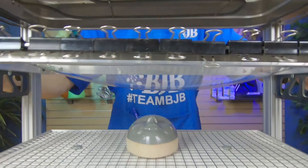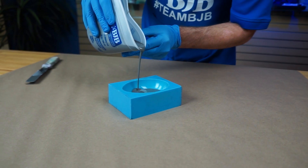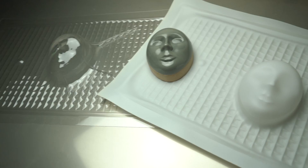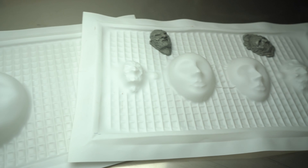TC1630 has been a great economical material for creating vacuum forming tools. Because of its high heat resistance, tools made from 1630 can produce hundreds and oftentimes thousands of polycarbonate, styrene, and ABS vacuum formed parts.